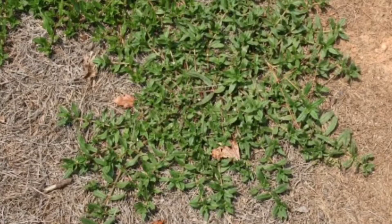This is Virginia buttonweed. The worst part about Virginia buttonweed is that it's a weed that can actually kill your lawn. It forms these dense mats that can get pretty big, and they will eventually just cover up your grass, shade it out, and kill it.